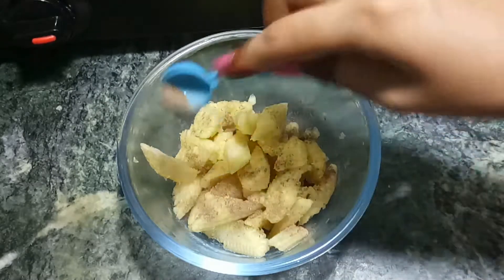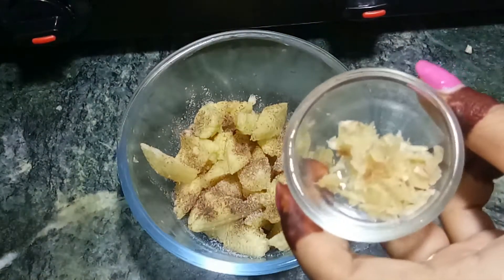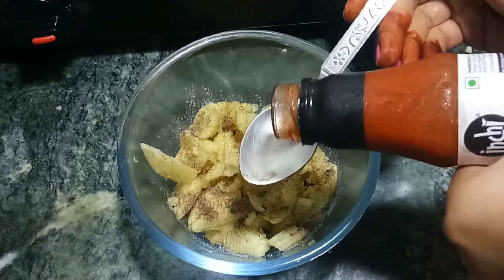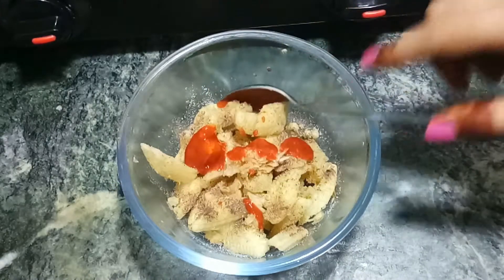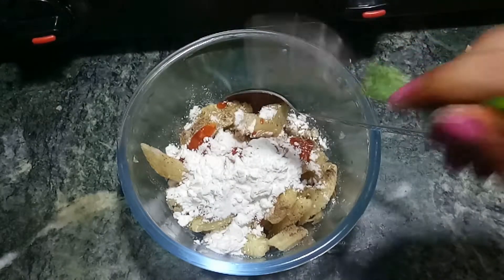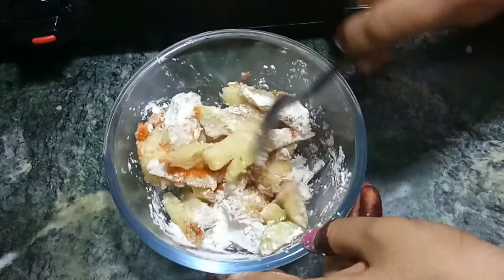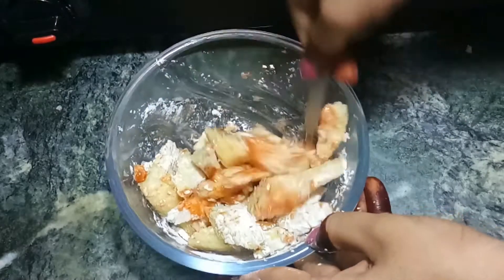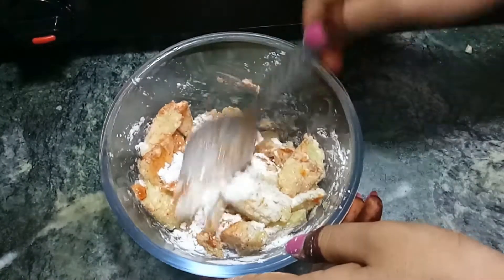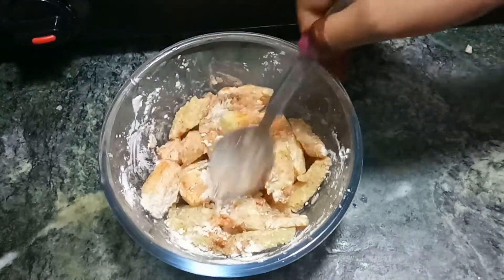We will add about half a teaspoon of seasoning, then add red chili sauce, corn flour, and flour to make a batter coating for the baby corn.